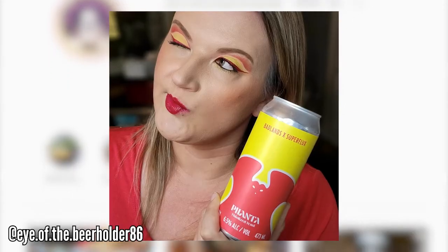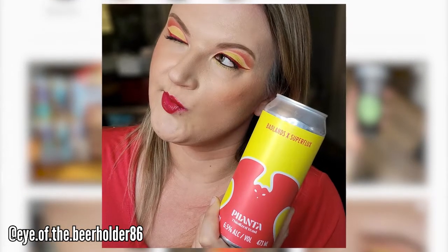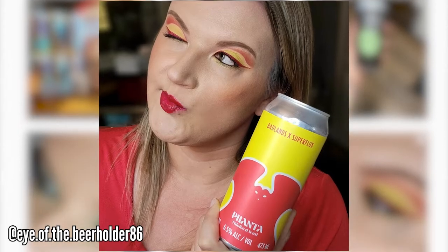This is the Badlands and Superflux collaboration. It's called Fanta. What they did with this particular collab is they took the same wort base and separated it into two batches. One they fermented using their house yeast, and this one was fermented with the thiolized yeast. They added a phantasm powder to both of them, which seems to be the cool thing to do right now.